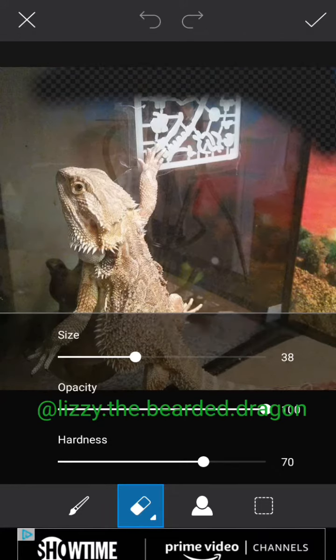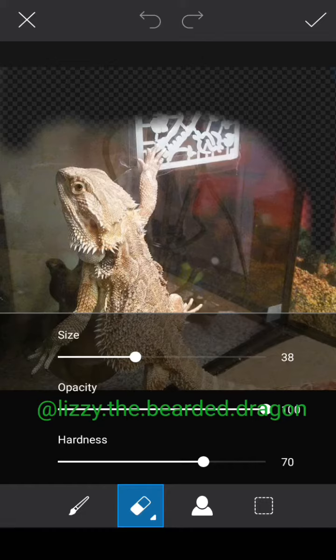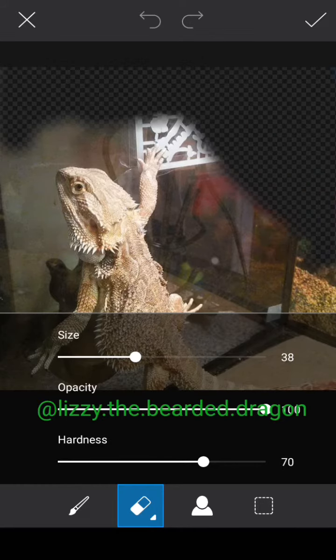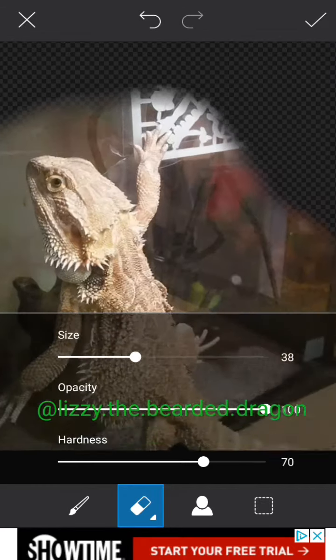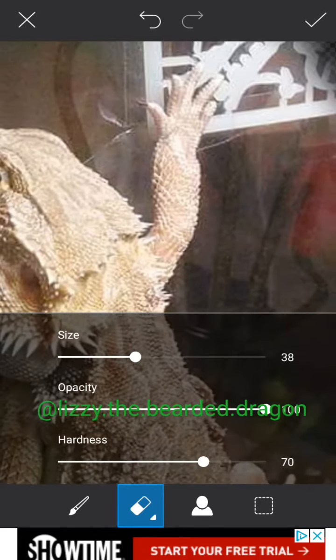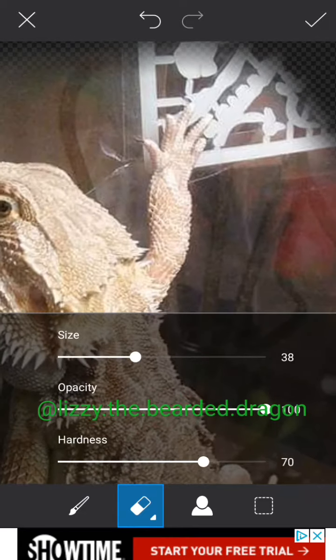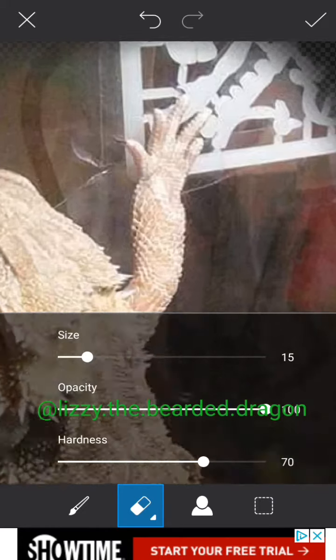Simply click on the image and start erasing. As you can see, I'm erasing Lizzy's little cage that she's in. If you want to get really close to the object so you won't erase her little arm, just zoom in on the picture — use your two fingers and spread them out to zoom all the way in.